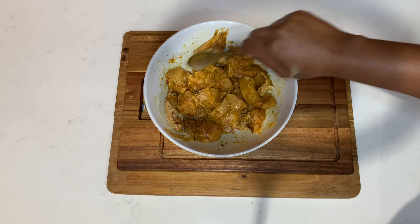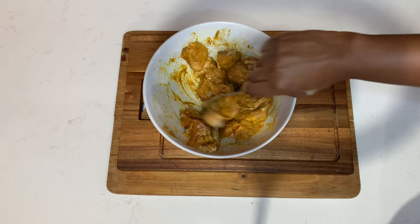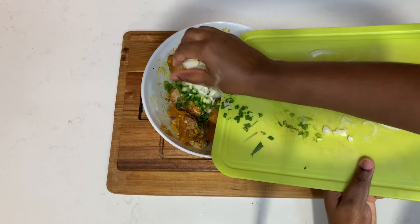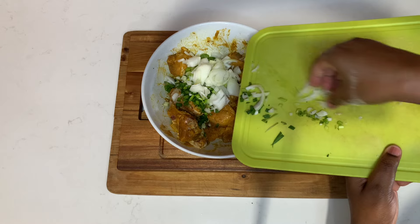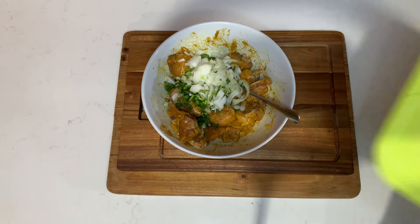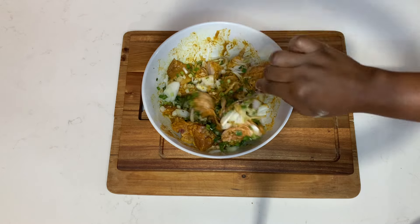You can prepare this for dinner, lunch, or even breakfast — here in Jamaica people often make curry chicken for breakfast. So whichever meal works perfectly fine for you and your family. Now I'm going to add the chopped onions, scallion, thyme, and scotch bonnet pepper, mix that up well, then cover it and put it aside for roughly about 20 minutes.